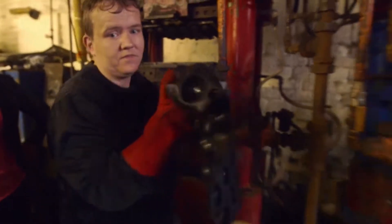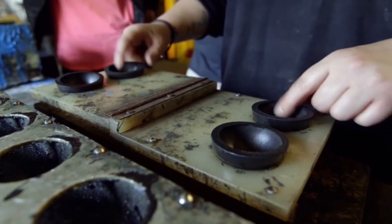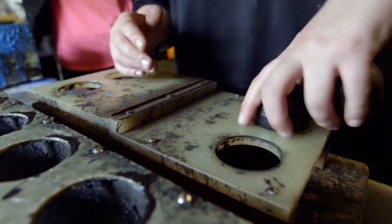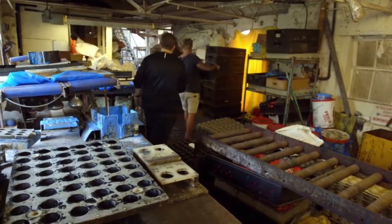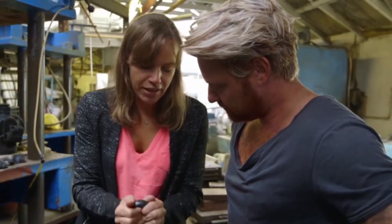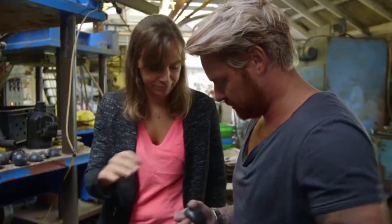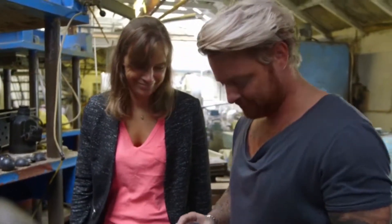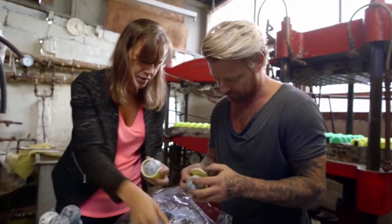Tennis balls are created from two halves made from rubber nuggets, which are melted and set into rubber molds. The balls are then baked for 20 minutes to bind the two halves together. To finish, the ball is hand-covered with pre-cut felt.